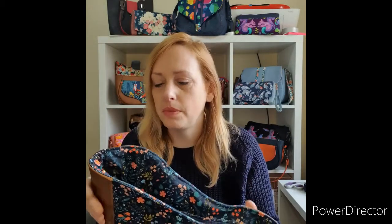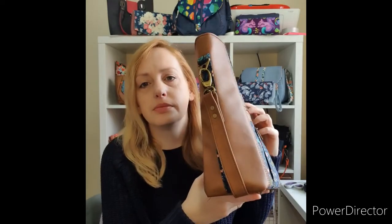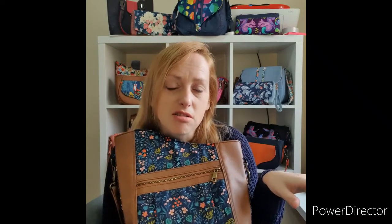I've used foam for mine today because it gives good structure, but you can use fleece if you want. When it gets to sewing in the tunnel, give it a go — if you're not confident, don't worry, just leave that one out. It will be fine without it.